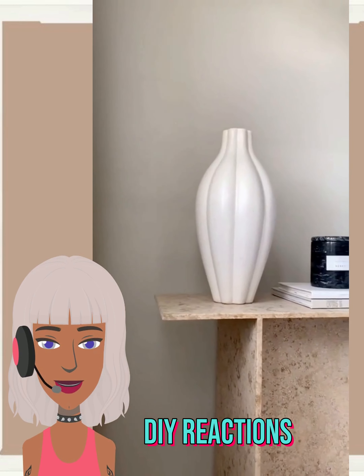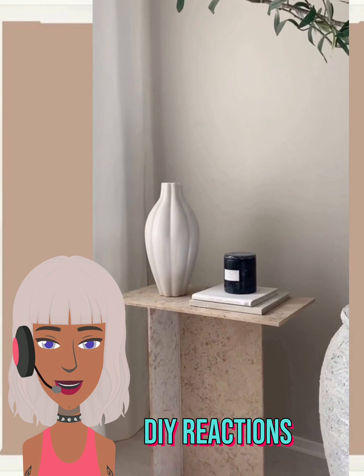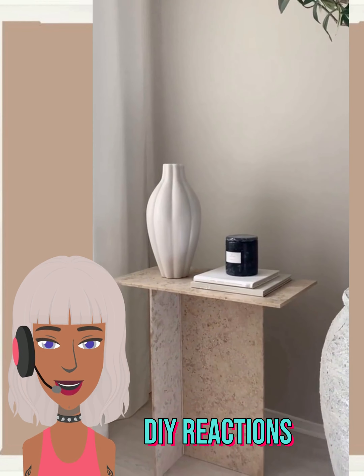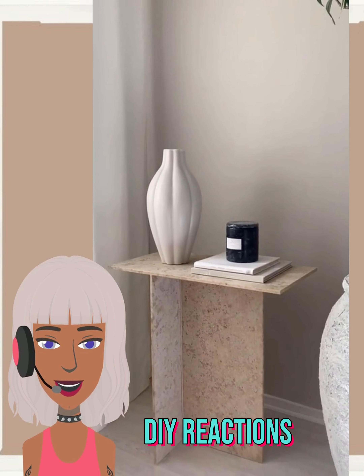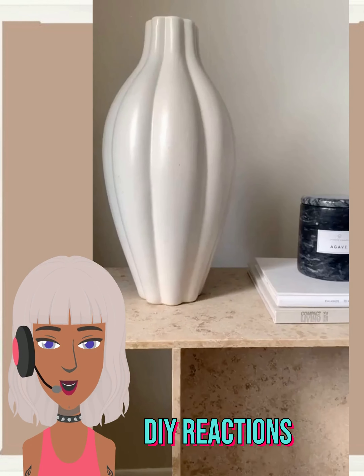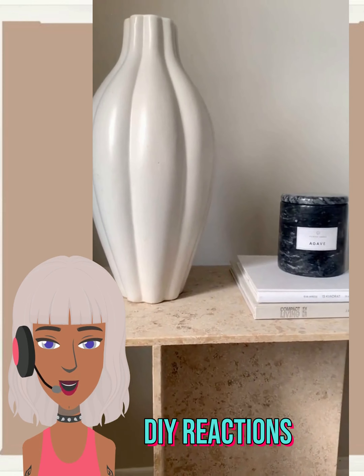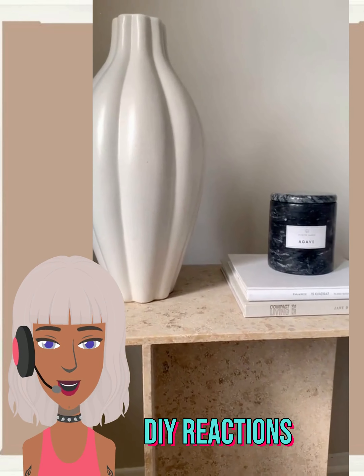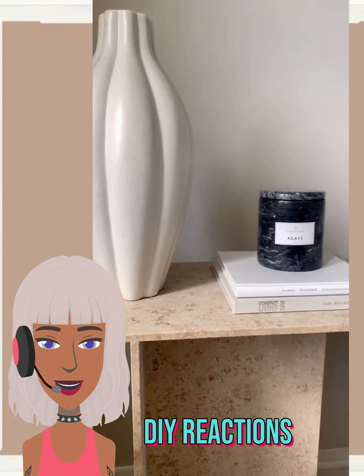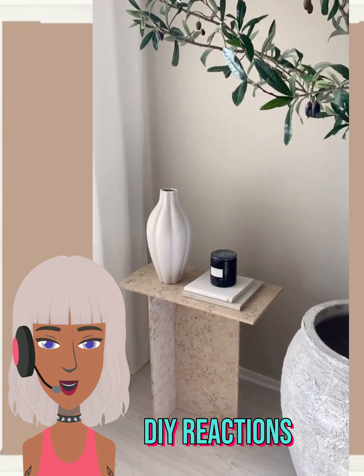Once again we have this small side table look without the storage, but it looks like this person used it in the corner of their living room — we have a big vase alongside it. Wow, this is so pretty. It just gives the home a really nice high-end look. This particular stone style is just gorgeous.